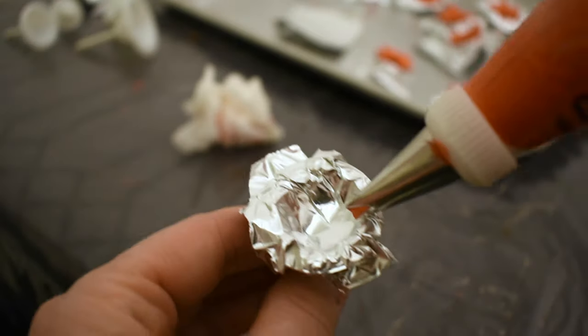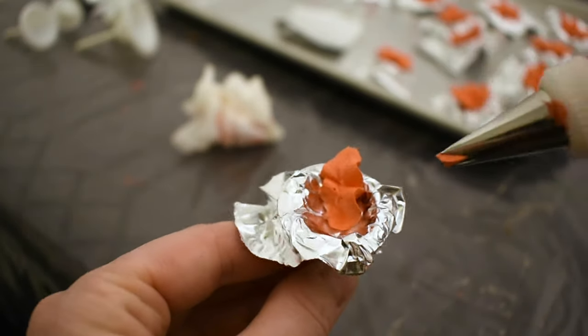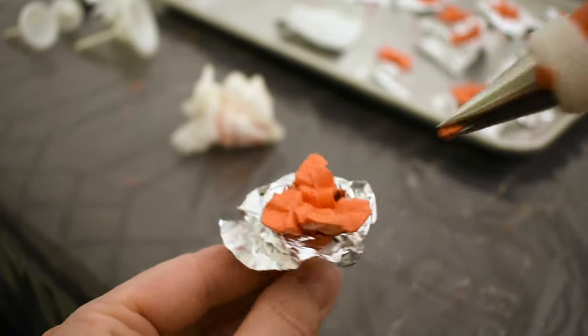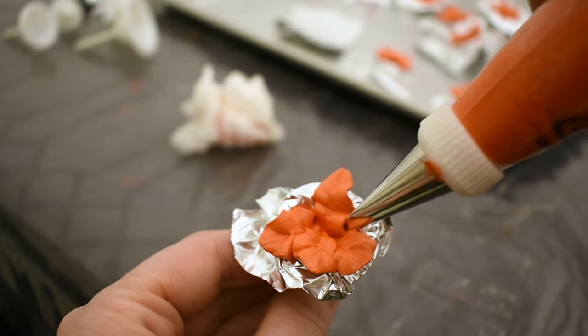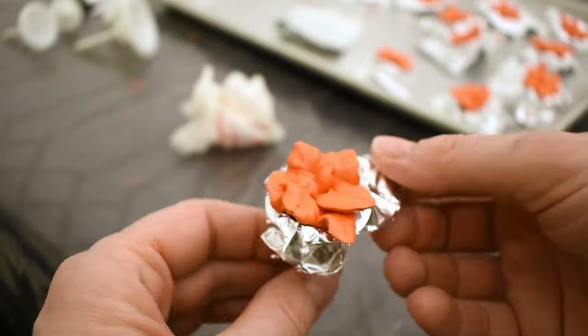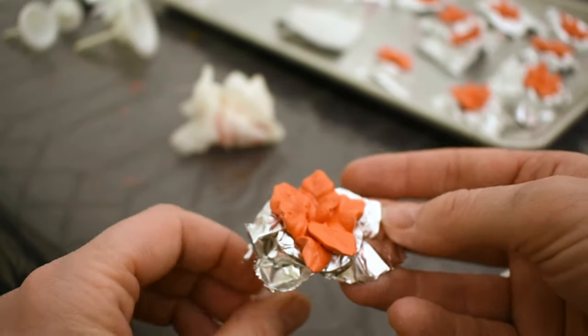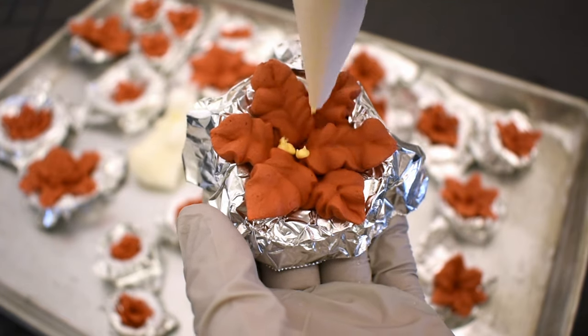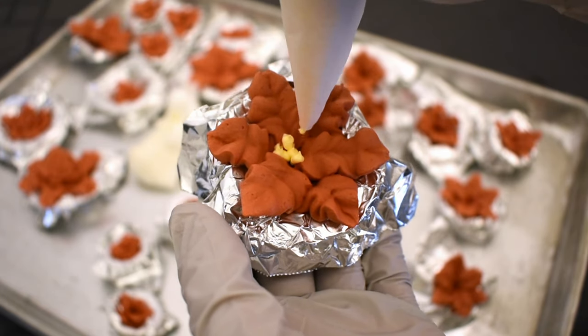A couple days before I baked the cake, I mixed up some red royal icing and I'm piping some poinsettias. I'm using aluminum foil so they can keep their shape on the pan. After they've dried a little while, I'll pipe some little yellow centers, and I'll let them sit for a couple days to completely dry.